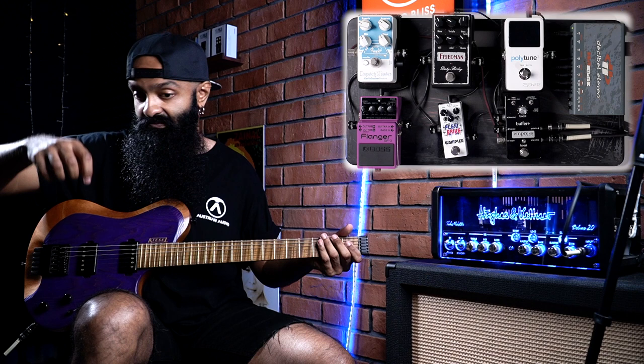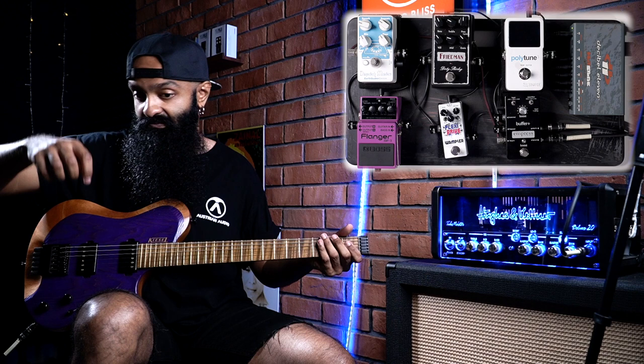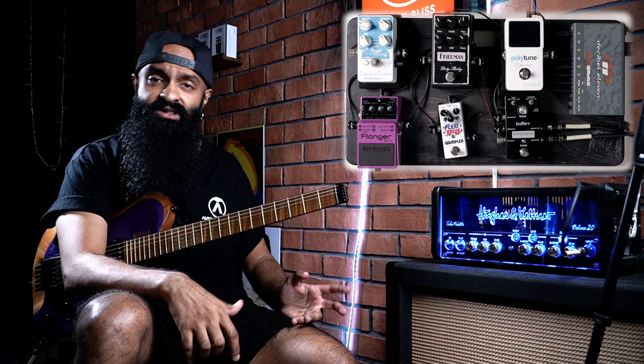So that, my friends, is the Plexi Drive Mini from Wampler — it feels really good to play. I've played through plenty of Plexi-style pedals and they're not really my thing. Some of them can be too saturated, some have too much hair on them, some have uncontrollable low-end. But this pedal seems to have a perfect balance.